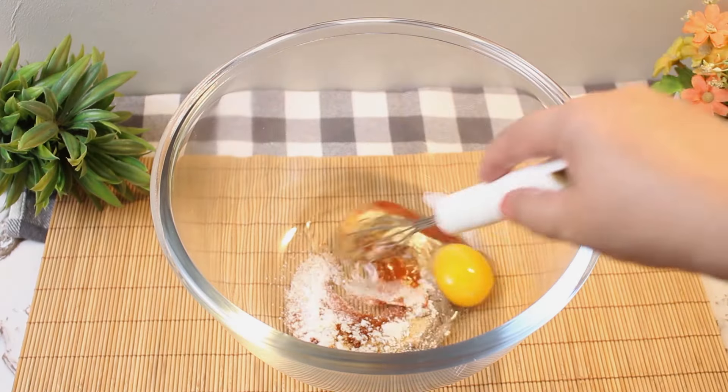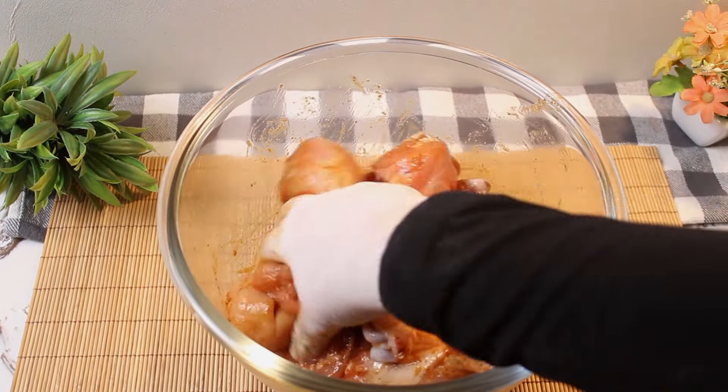Add an egg and massage the drumsticks with this mixture, then let them marinate for at least two hours, or overnight for best results.